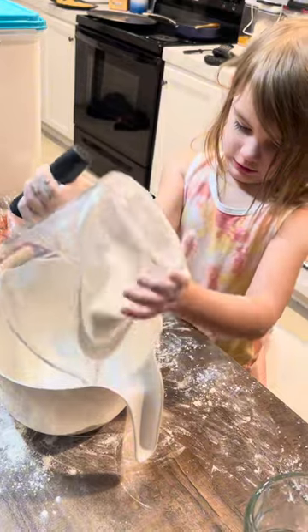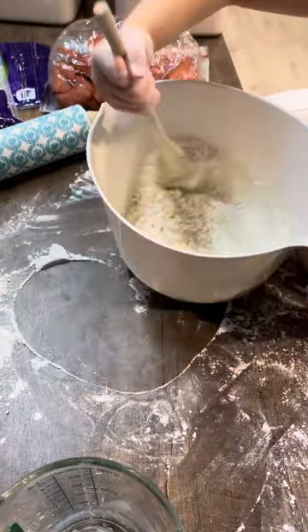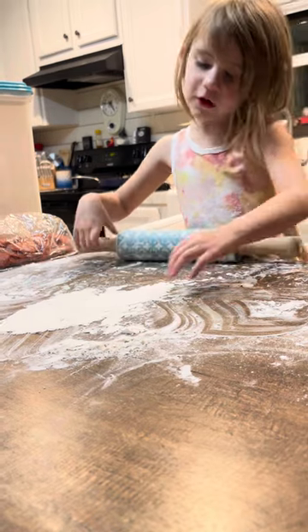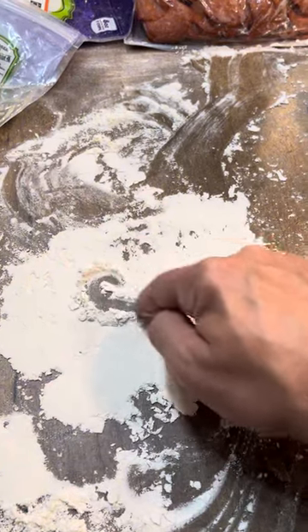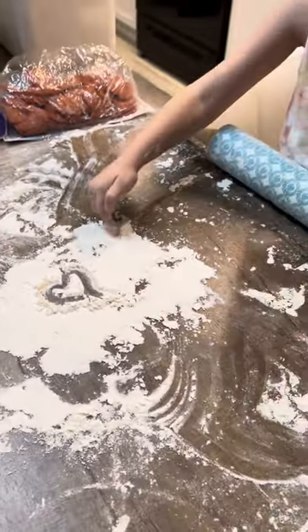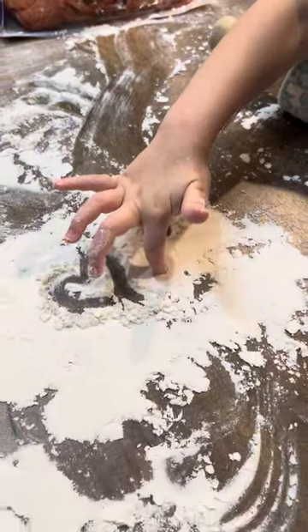One-handed now? I can make a heart. You can? Okay. All right. I'll make you one. There you go. There's a heart.